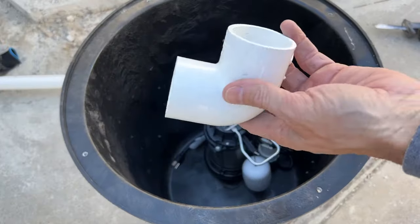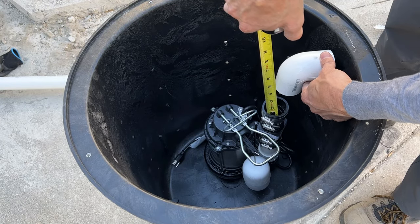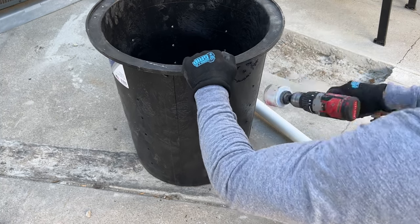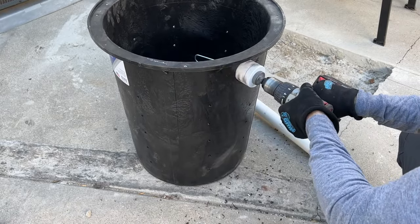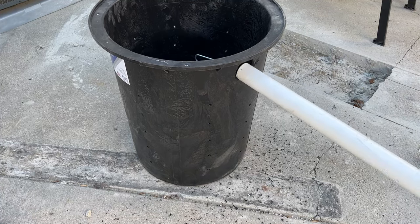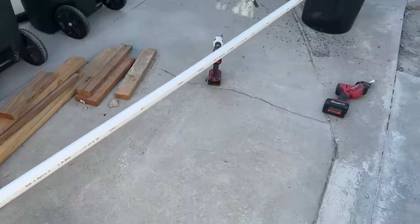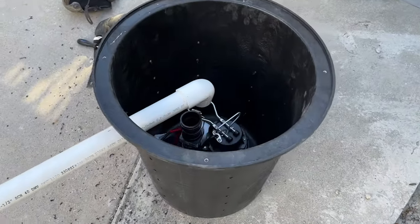This 90-degree fitting is going to connect the lateral pipe to the sump pump pipe. Now I need to cut a hole in the basin with this hole saw bit — be careful doing this because it had quite the kickback on it. I felt like I was going to sprain my wrist and had to put two hands on it. I'm continuing to dry fit the pipes to make sure they're lining up correctly, and I made a makeshift sawhorse to keep the pipe somewhat level so I can get an accurate reading when cutting my last piece.